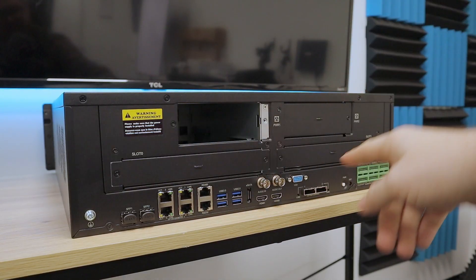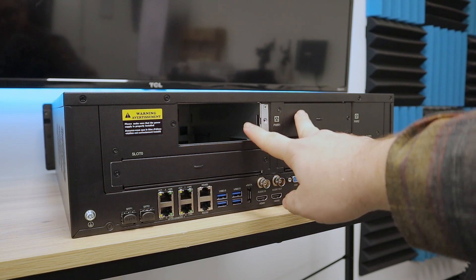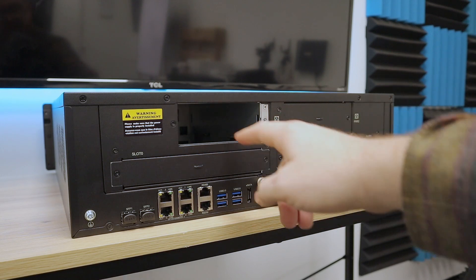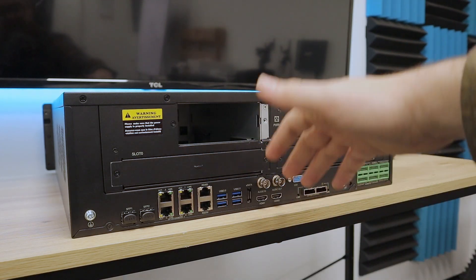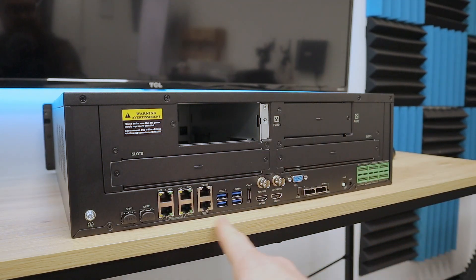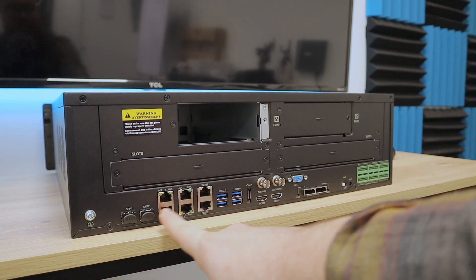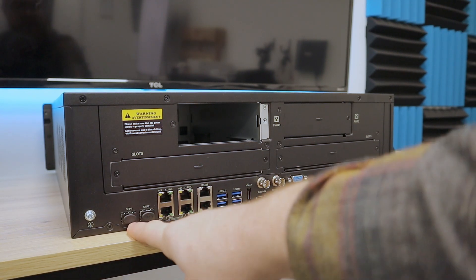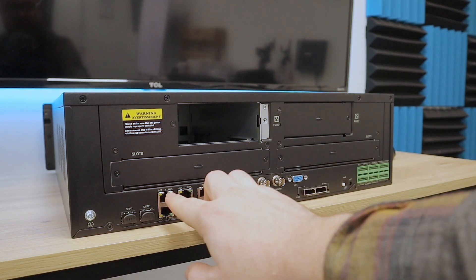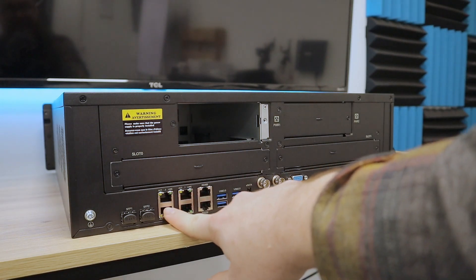Here we have the back of our NVR, and we're going to take a look at these connections. The first thing you'll see is we do have slots for two power supplies, so we can have redundant power, just to make sure this thing is always on. Even if one power supply fails, the other one is still going. For a basic rundown, we have SFP1, SFP2. We have not one, not two, but four network ports — a quad NIC setup here.